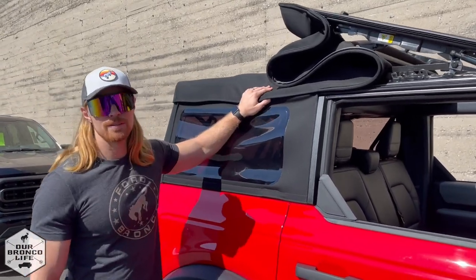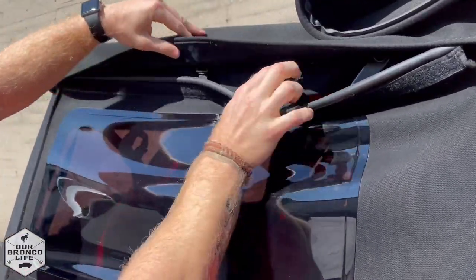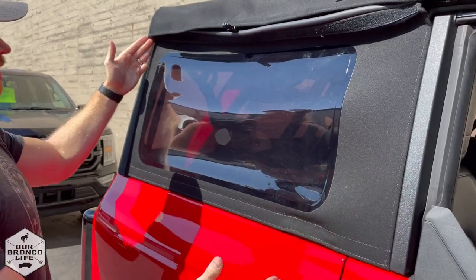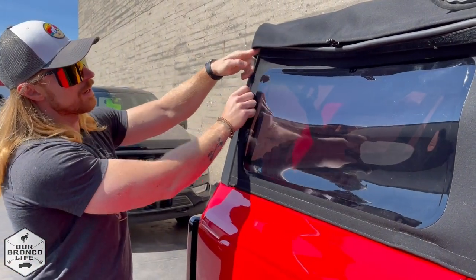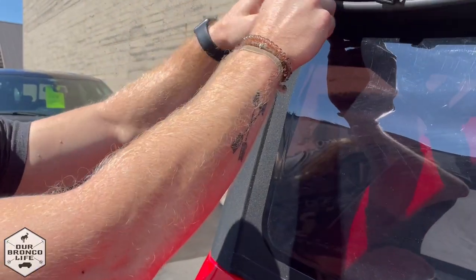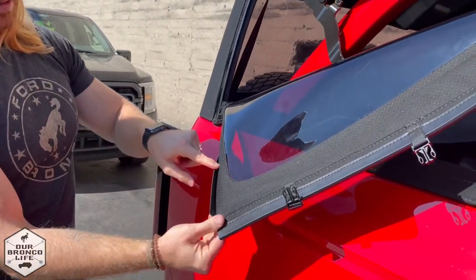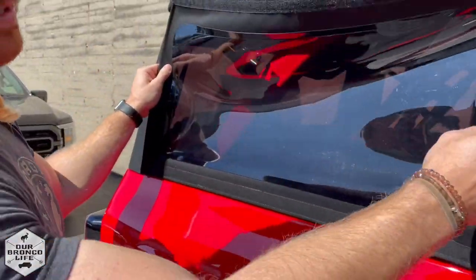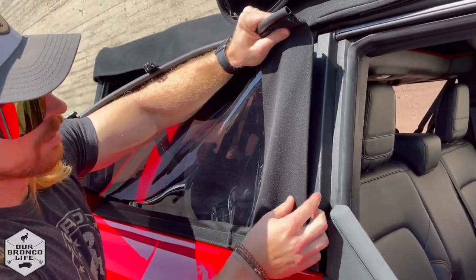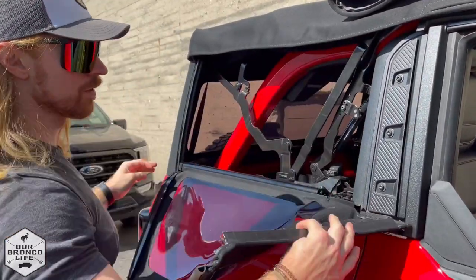First, to remove the side windows, unvelcro the top here and you have three clips that you need to unclip. Once you do that on both the right and left side, you have seals that you need to release. Pull from the top, but be careful not to pull on the seam because you don't want to loosen or rip it — pull more from the thicker part of the top and it'll just unseal. The seal on the rear is visible right here, and the front seal is more tucked in, so I recommend shifting it a little bit forward to get it released — it's a slightly more heavy-duty seal at the front.